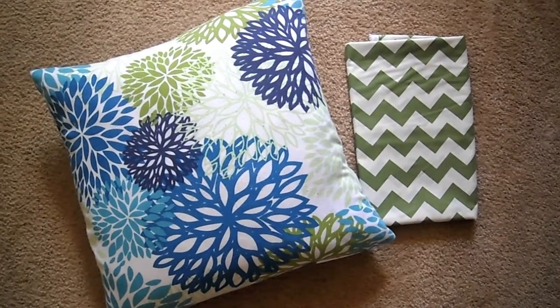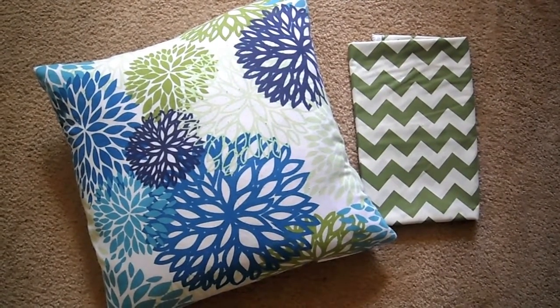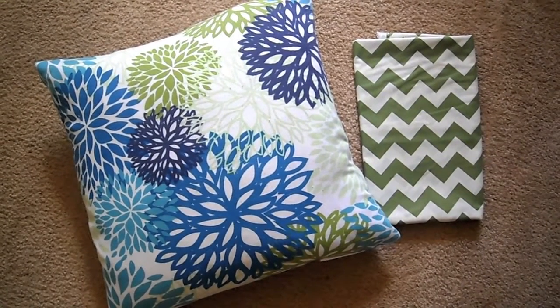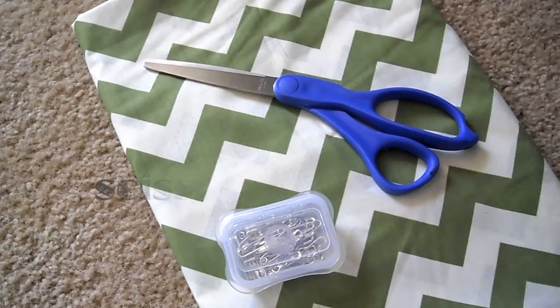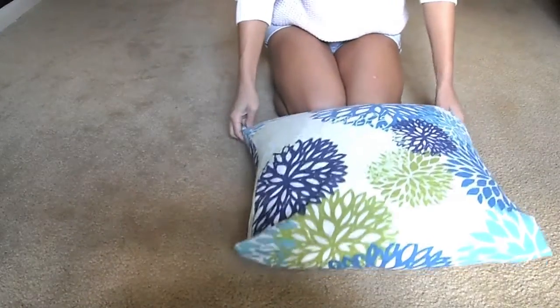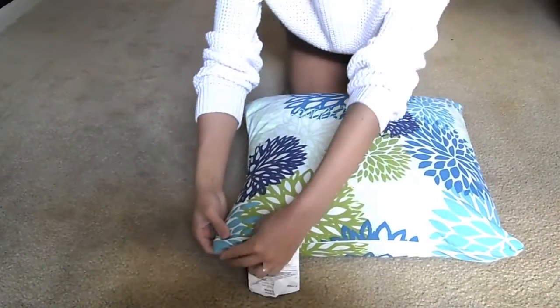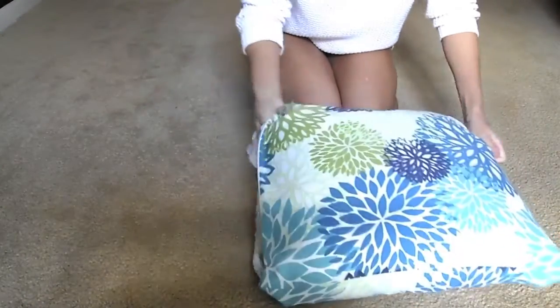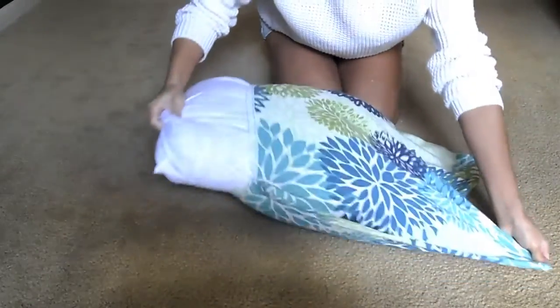I'm going to show you how to recover this pillow here with the chevron fabric, since it's a little more tricky than if you were to cover a pillow with a solid color fabric. For the first couple of steps you'll need your scissors and pins. If you're lucky, your pillow will have a cover that will just slip right off, which makes measuring out your new fabric really easy.